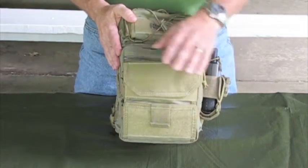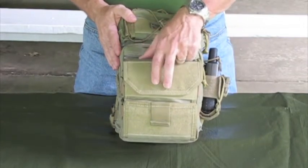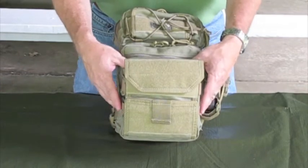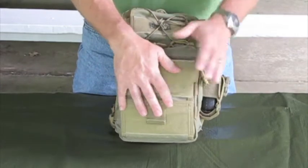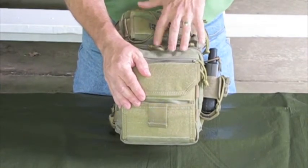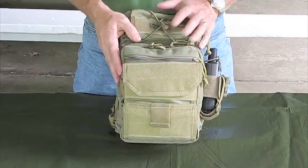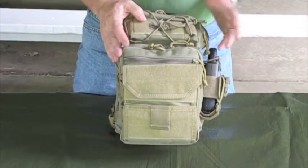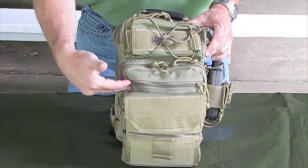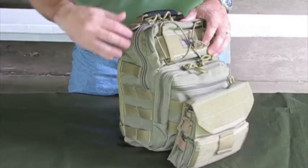You can see on this one I have my admin pouch attached to the front of it. Of course it has some MOLLE attachments there, but rather than pull all the contents out of this admin pouch I just put it in the Lunata and keep the admin pouch attached that way. You can see it has an upper pocket, a lower pocket, and then a main compartment.